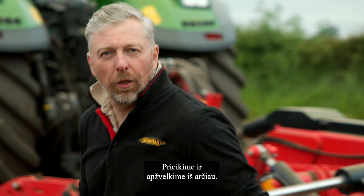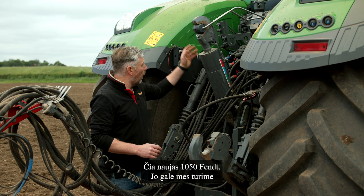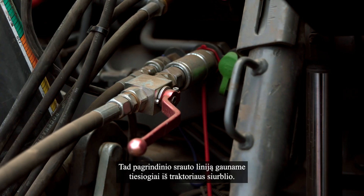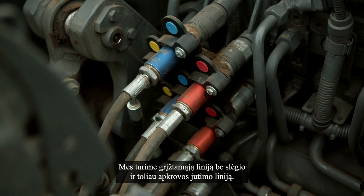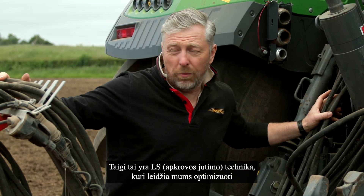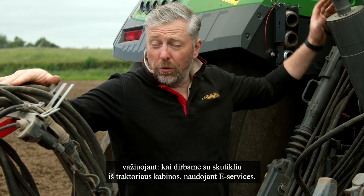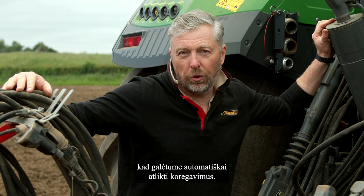Let's go and take a closer look. We've got a new 1050 Fendt on the back of it. We have Power Beyond, so we have our main feed direct from the tractor's pump, we've got a free flow return, and then we've got a load sensing line. So this is an LS machine which allows us to optimise on the move when using the machine from the tractor cab using e-Services - it always has a constant oil supply so that we can automatically make adjustments.